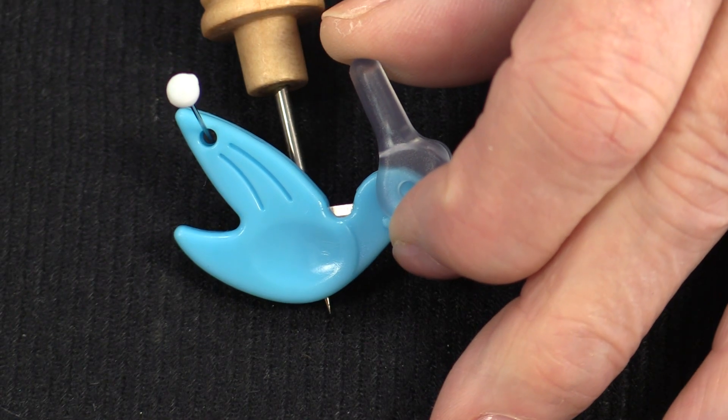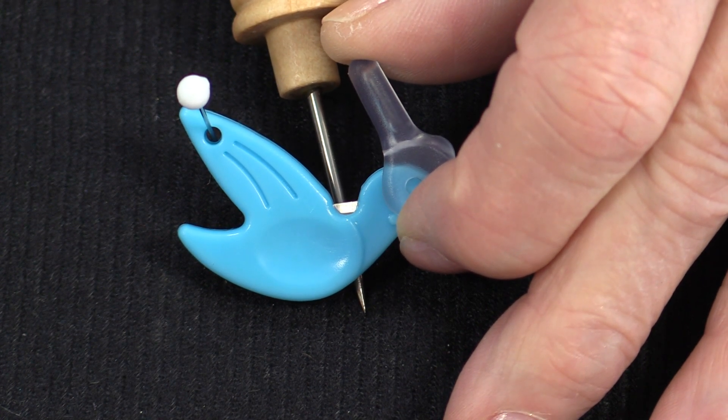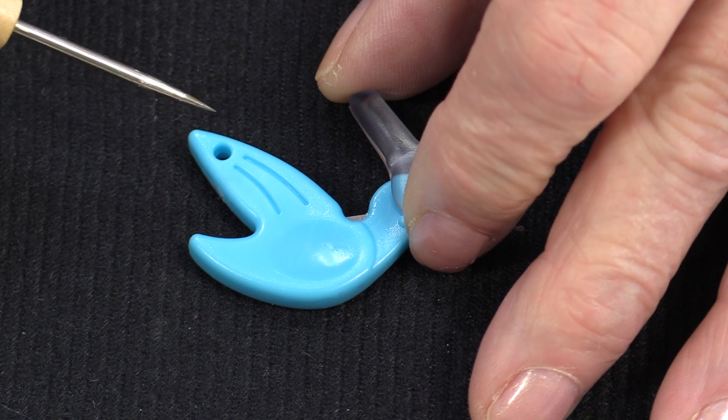It also has a little thread cutter so that we don't have to worry about looking for our scissors, and a handy hole so that we can hang it up to know where it is.